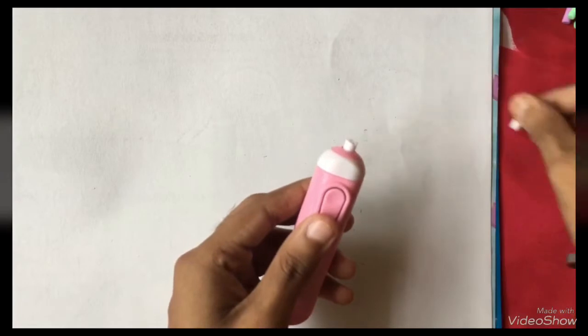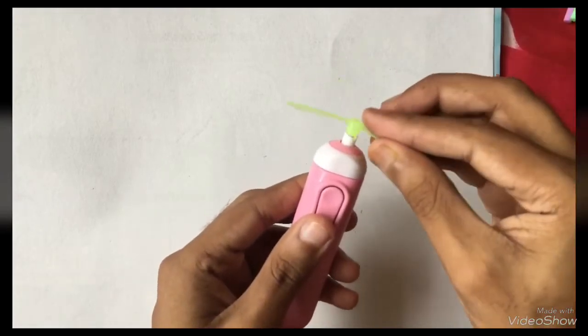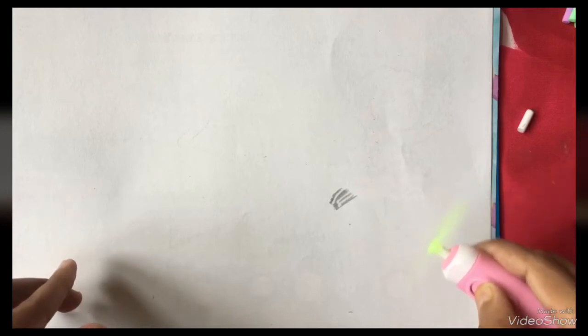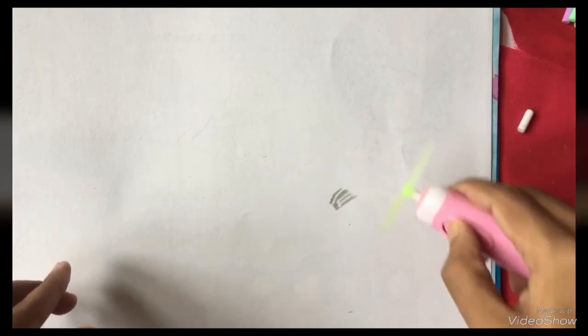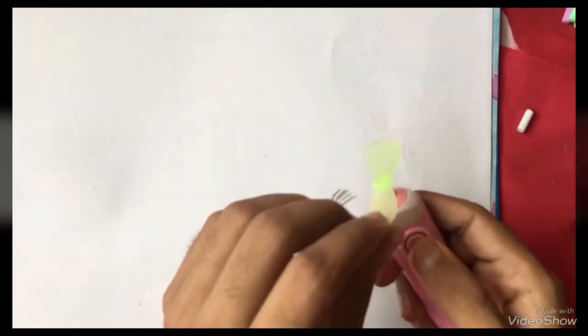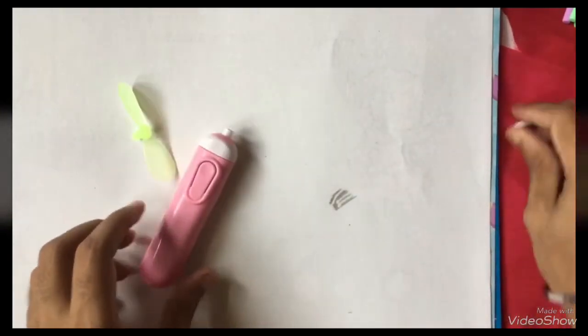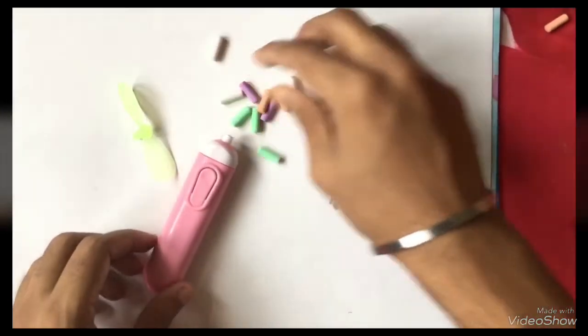Now we are using the fan to remove the dust particles from the paper. This is very useful for us. As you can see, how easily we erase with this small eraser in our sketches. I hope you like this video — do not forget to subscribe to my channel to see more. Thank you.